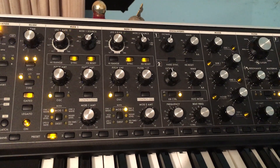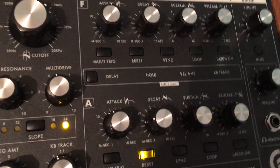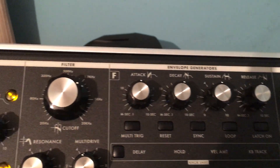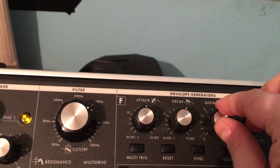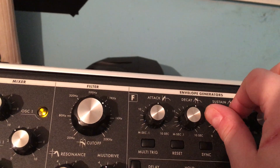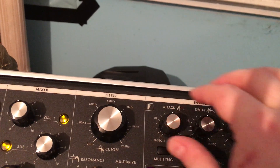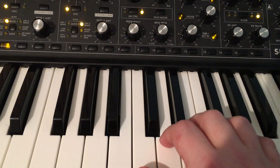It's not holding the note — it's not sustaining. This probably has something to do with these knobs over here. I think this might be the reason. There's also decay, attack, and release. After adjusting that, let's see what it sounds like. I just got surprised again — let's see. There's also this second set here, so we'll play with these.